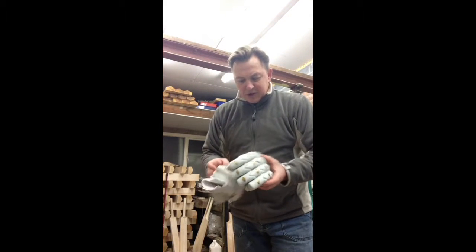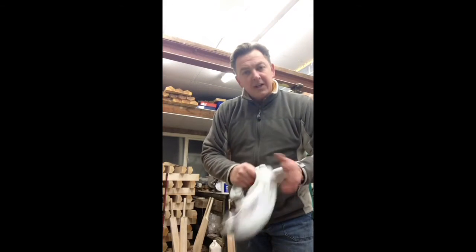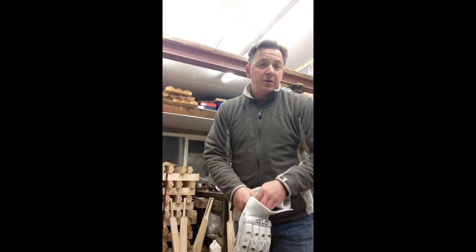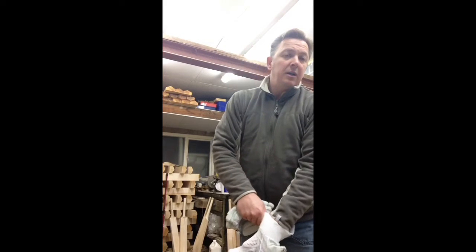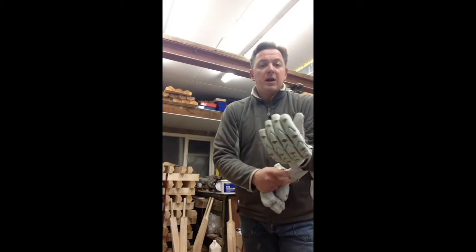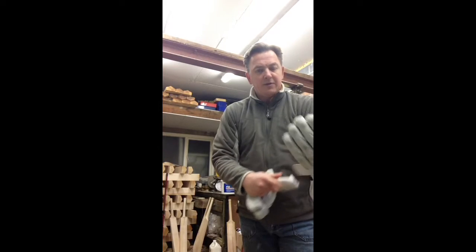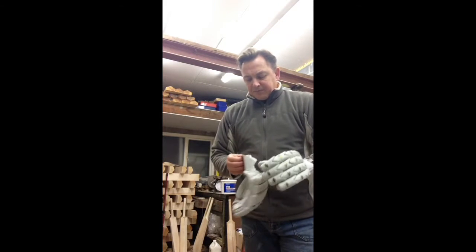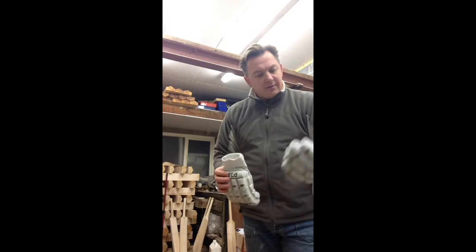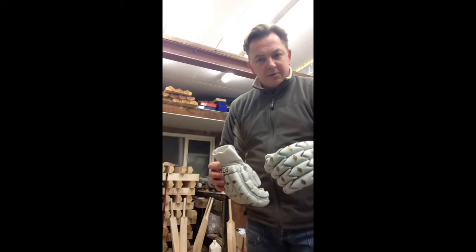Ok guys, just while we've got this deal on with the gloves and pads through February — whenever you buy players or grade 1, we get a discount off the gloves and pads. So just thought I'd run by you our gloves and pads on video.